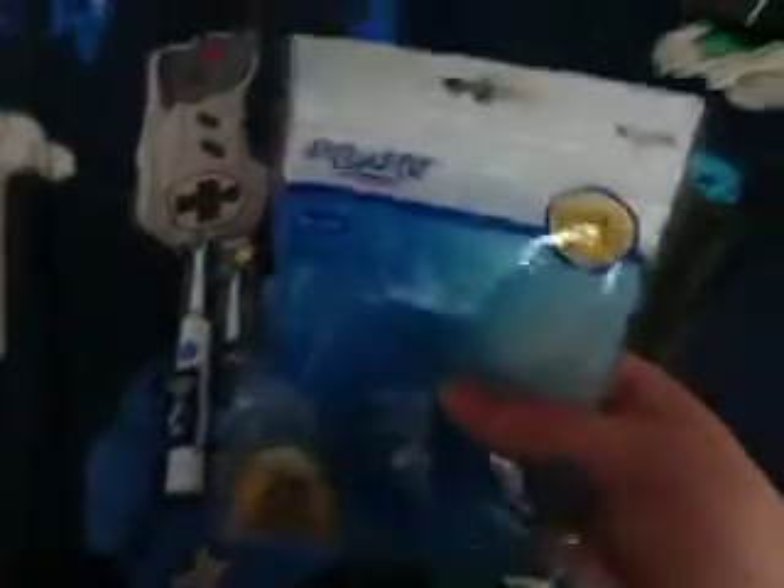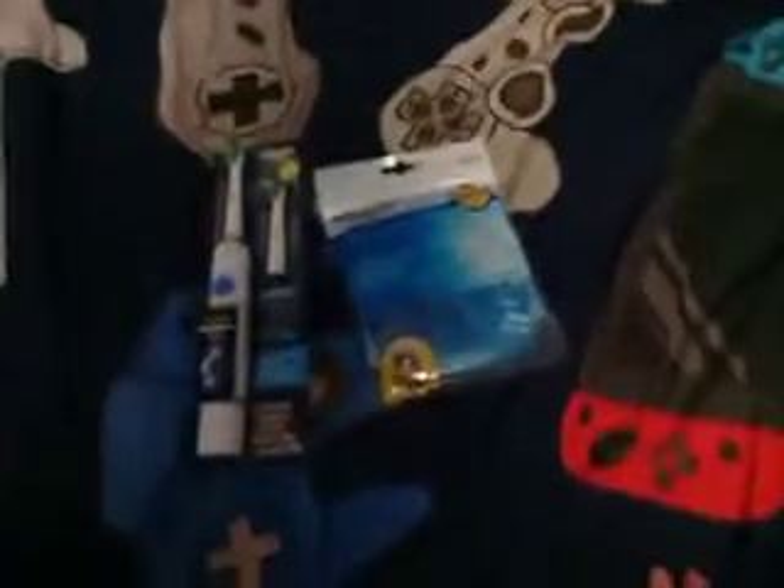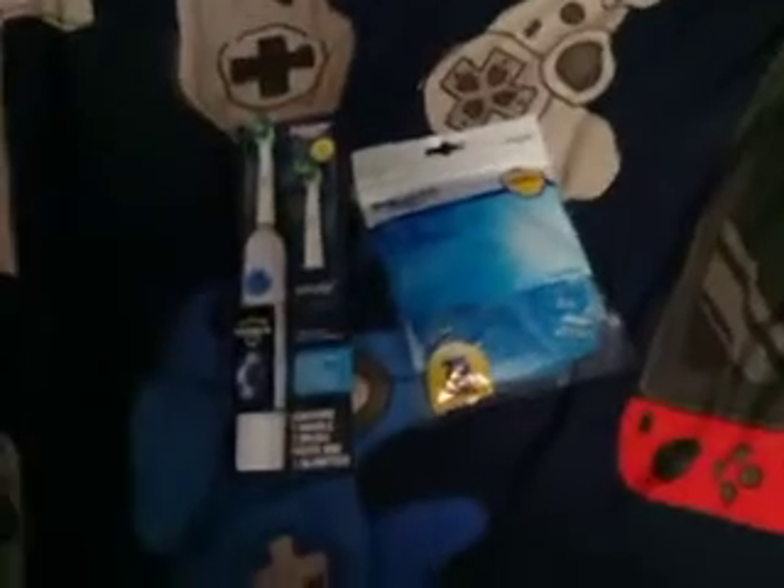And I'm also going to try out these new Floss Picks, which is actually pretty cool. Just thought I'd make a little update letting you guys know about that.